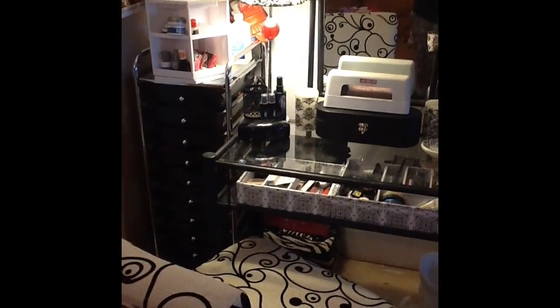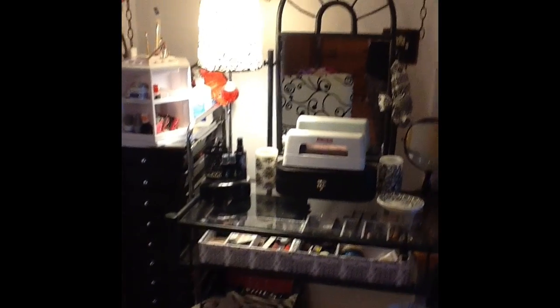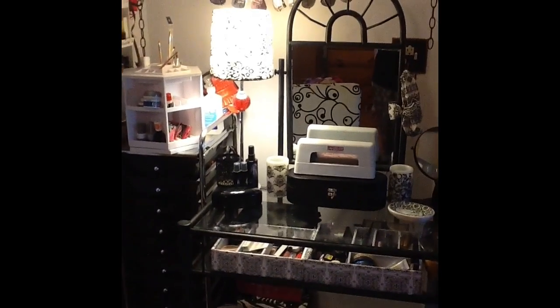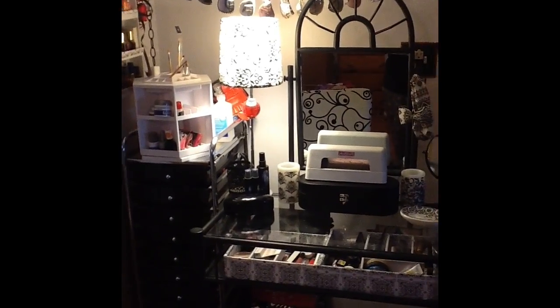I thought I would do a vanity tour. I just cleaned everything up so it looks really good. I'm happy with it. And it's my own little corner. I don't have my own beauty room so I have a little corner.